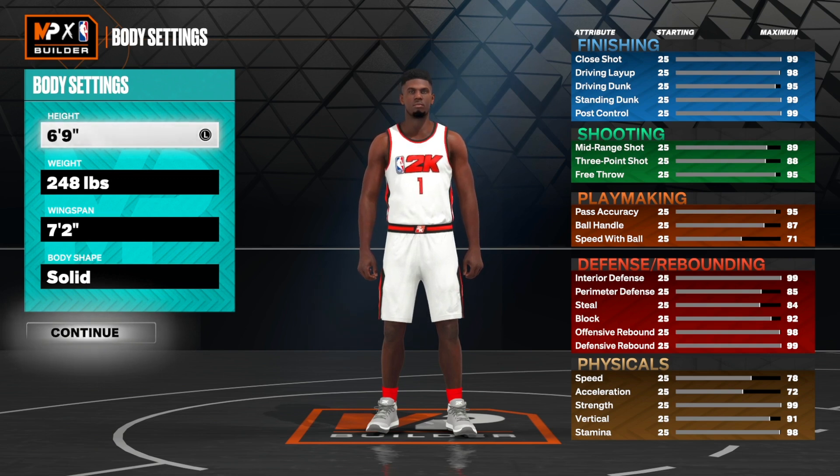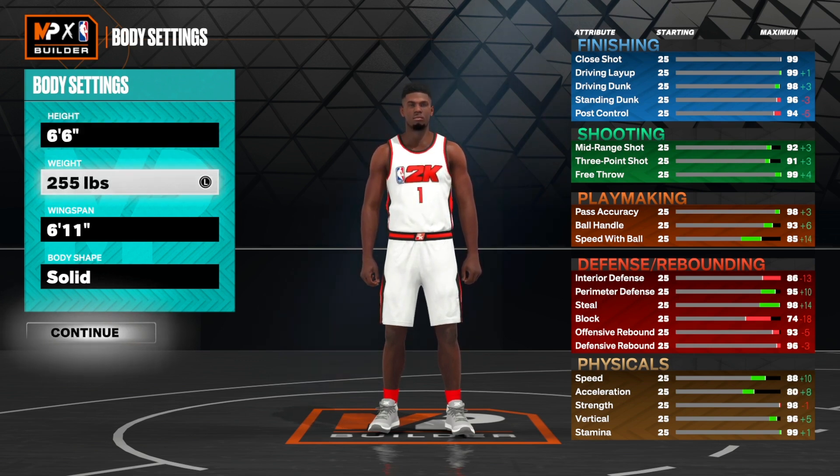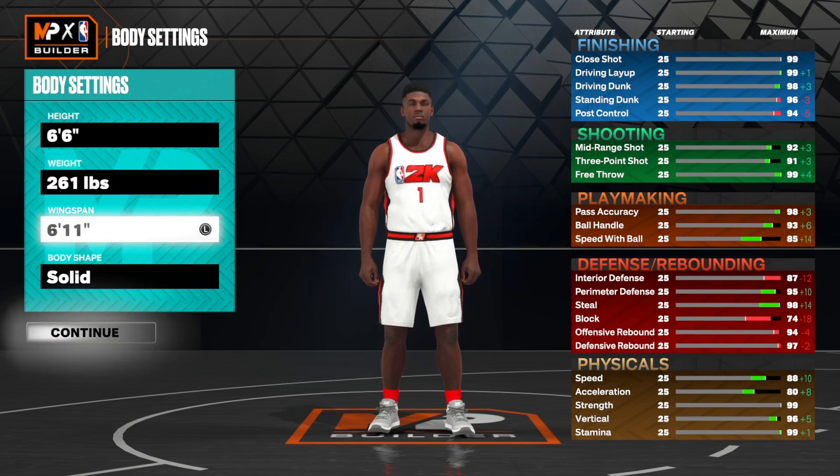For the body settings we are going to make him six foot six, his actual height in real life. He is a smaller type of power forward. His weight we're going to set to 261 pounds. I know a lot of builds use minimum weight for the most speed, but we are going to be going with some crazy strength on this build, so we set that to 261 pounds. The wingspan is going to be seven foot three and maxed out.